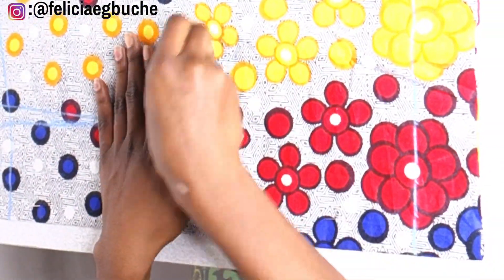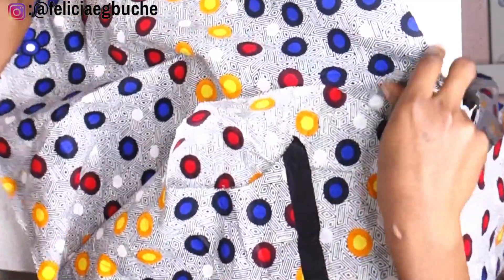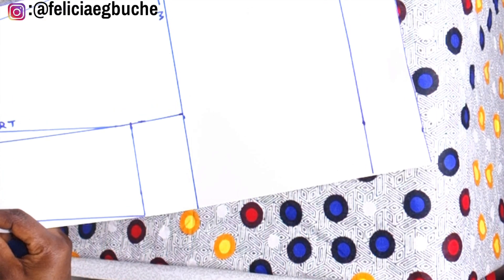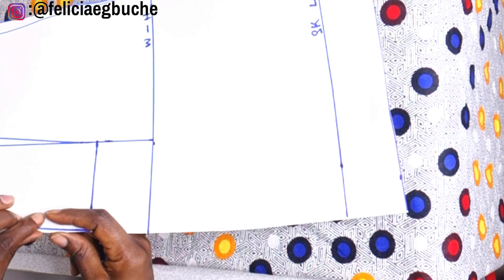I'm labeling that piece as the front — you need to know which is the front and which is the back. So the next thing I'm doing now is to cut out the back piece. I'm going to take my fabric again and fold it in two, place my pattern, but this time around I'm going to be folding in the zip line — where my zip is going to be — because this is the back of the skirt and this is where the zip is definitely going to be.